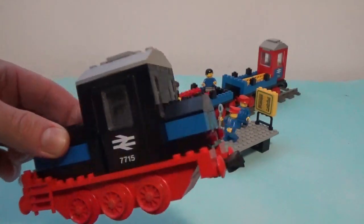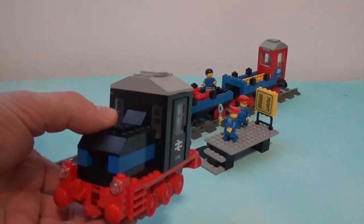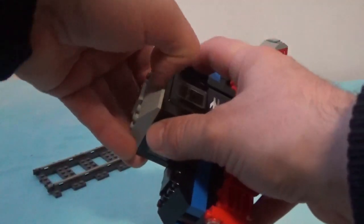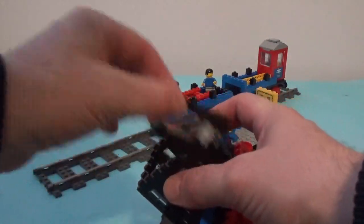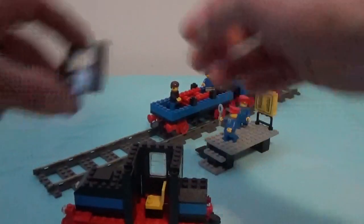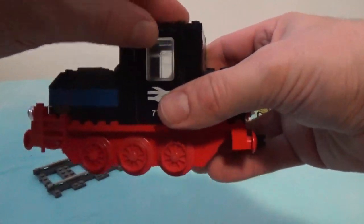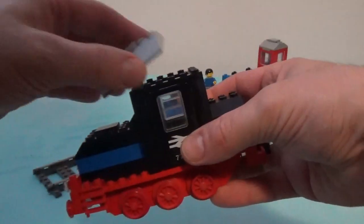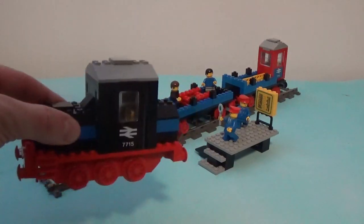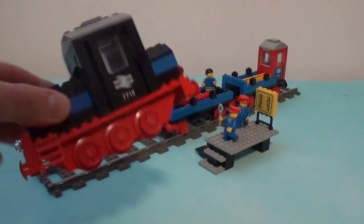The locomotive is a shunter locomotive in this case, which is a very simple build but very interesting at the same time, because it's a completely different concept from the locomotives proposed in the previous two videos, which were both steam locomotives. What I wanted to show here was the inner cabin space — as you can see, there was only one space for one seat. I'll remind you that there's no motor under it, because this set was a train without a motor.